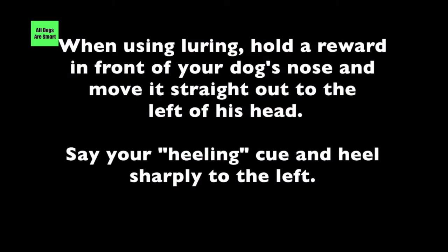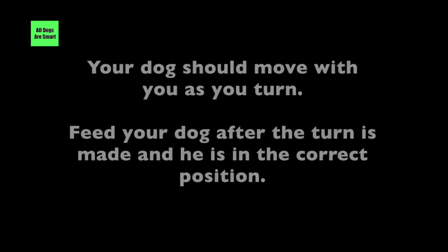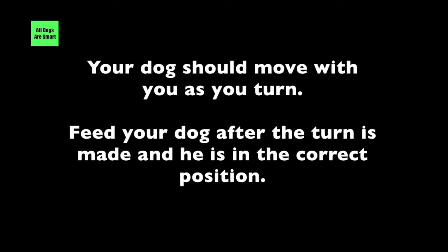When using luring, hold a reward in front of your dog's nose and move it straight out to the left of his head. Say your heeling cue and heel sharply to the left. Your dog should move with you as you turn. Feed your dog after the turn is made and he is in the correct position.